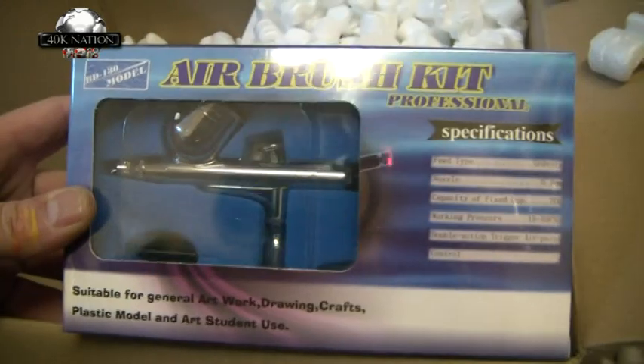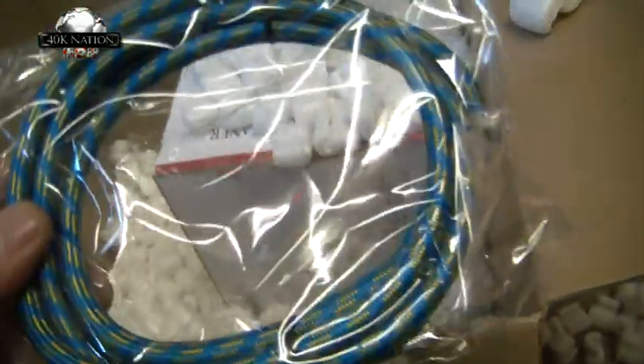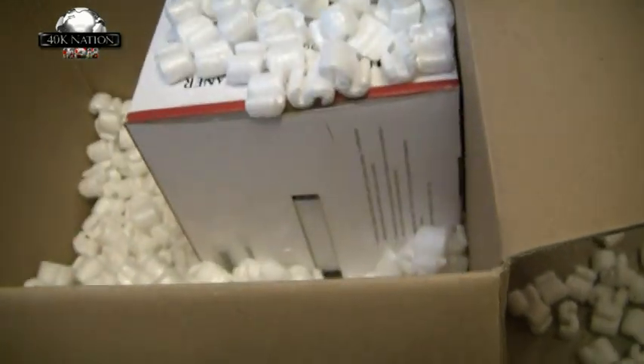It's my first go at airbrushes, so if it's not great, no problem — at least I can get used to airbrushes and then move on to a nicer one in the future. That's the air pipe for the compressor. And finally...